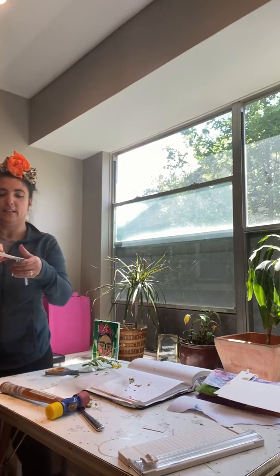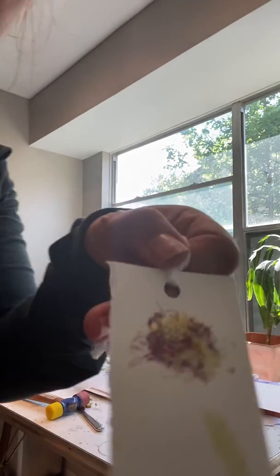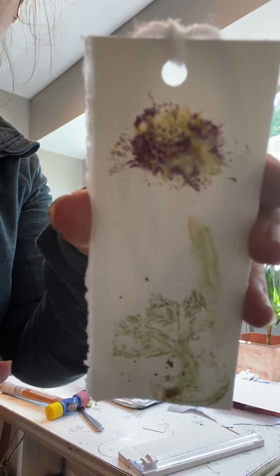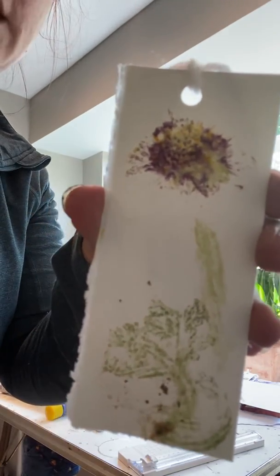This is science. This is reading. This is art. This is a stress reliever — you get to use a hammer and pound stuff. And voila, you have a beautiful natural bookmark.